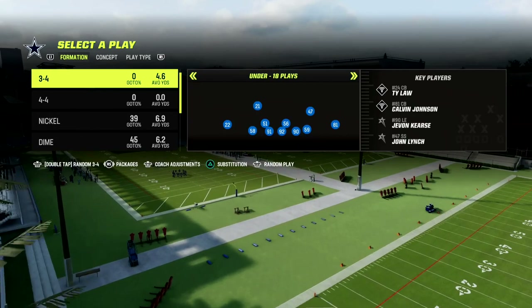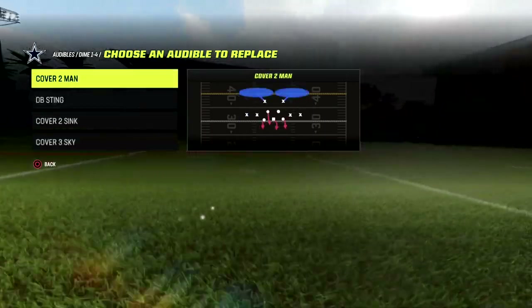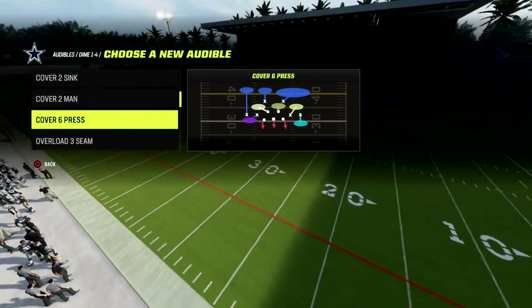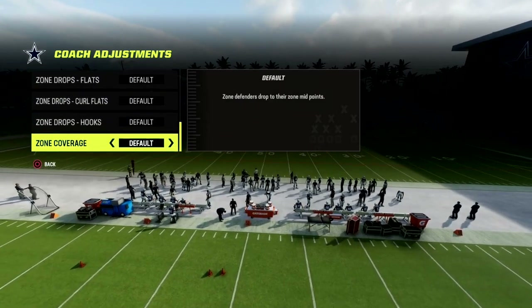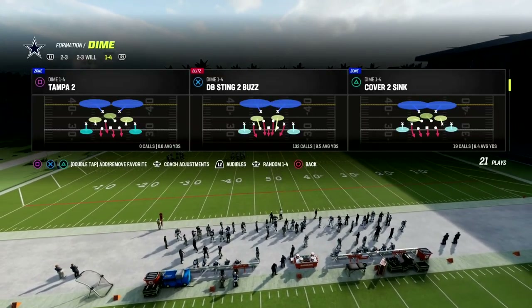We're in the Dime 146 in the Baltimore playbook today, and we're going to be showing you one of my favorite coverages. What you want to do is go ahead in your audibles and put cover six press in your audibles — this is a coverage we're going to be audibling to. In your coach adjustments, we're going to put zone coverage on match, curl flats on five, and flats on 30. That is kind of the key of the defense.